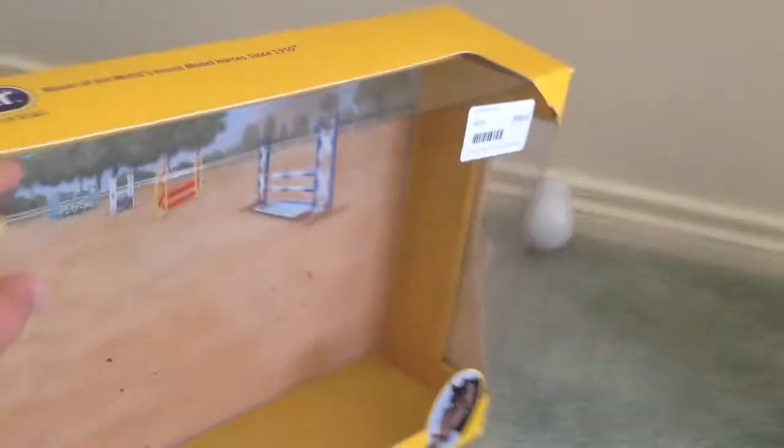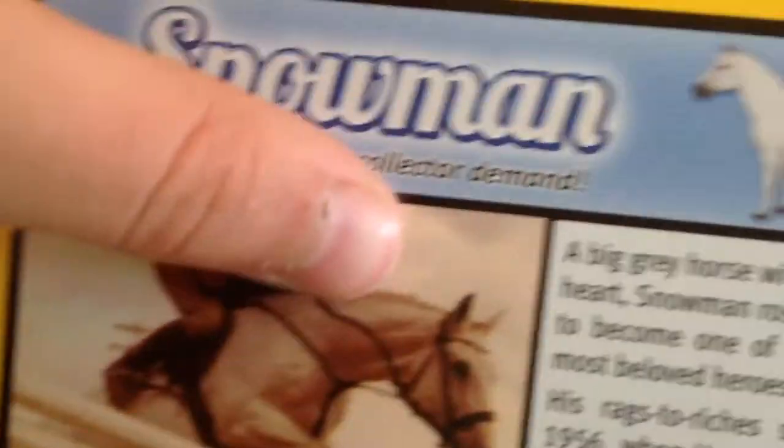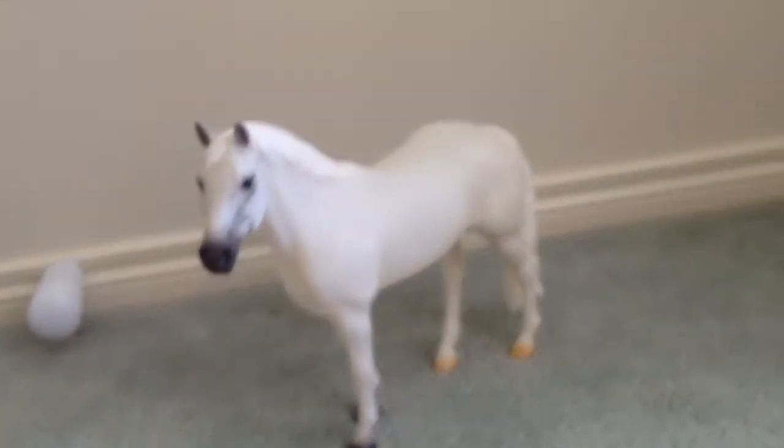That's the horse. Here's the box. I bought my horse for $59.95, and I got him from Horseland. Here is the box, and his box is actually smaller than any other Breyer boxes. At the back of the box, it shows his little information — a bit more about him. If you read here: 'brought back by collective demand.' That means he used to be an old release, but people really wanted him back. So that's his box.